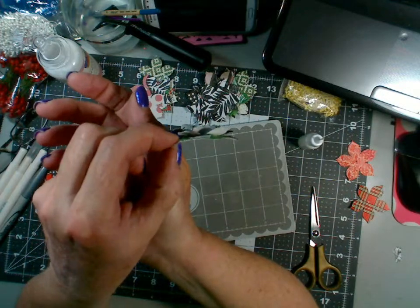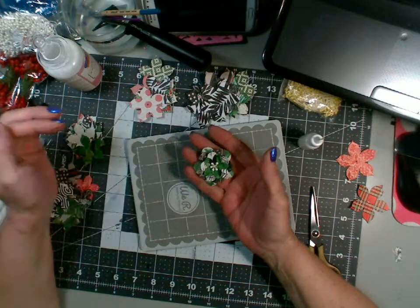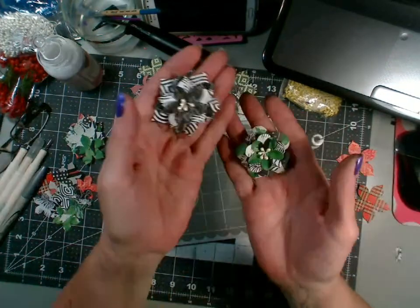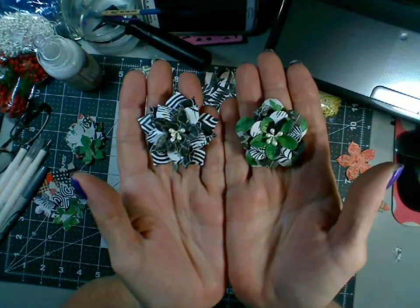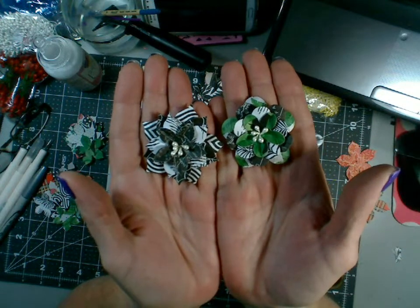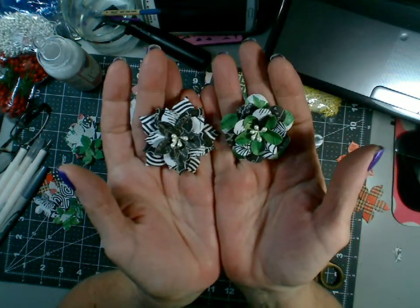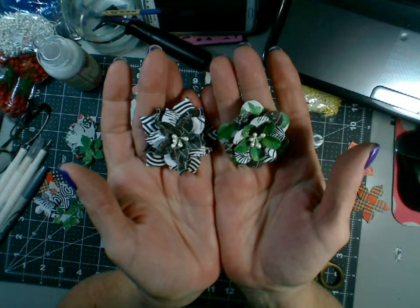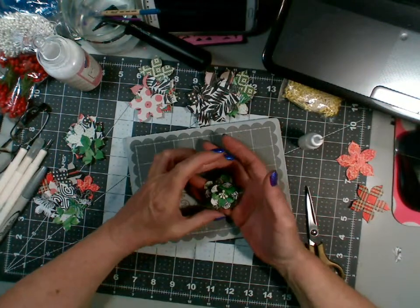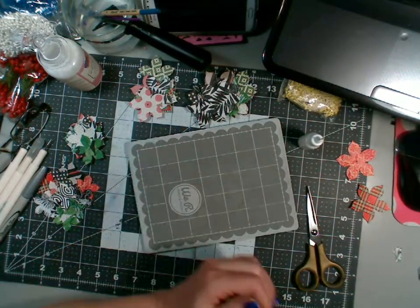I'm going to bend these one more time to make it a little more dimensional — it kind of lost its shape when I was pushing on it. Okay, what do you think? From the side — that's kind of cool. I put all four layers on; I didn't think I would because I thought it would be too big, but it's not. That's the one I cut the points off and that's the one I left the points on. Now looking at it like that it does look more like a poinsettia. I really like the green and black and white together.